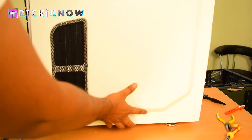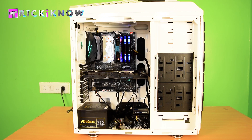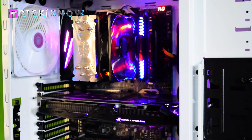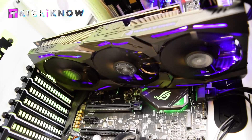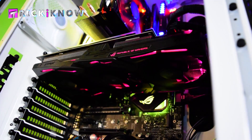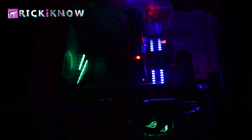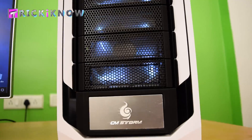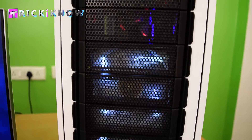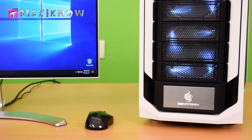Now close the back window. Our beast PC is ready. It's full of RGB lighting which provides a great look. My graphics card is looking so awesome — looking so fancy in the dark. Now take a look from the top and every corner — it's looking very attractive and dashing. Our PC is ready for gaming and video editing.